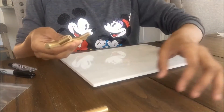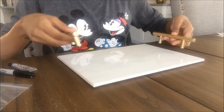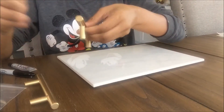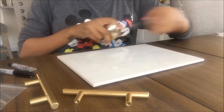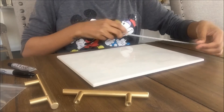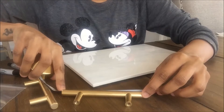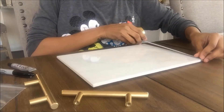Before you use it, let the hardware dry for 24 hours. Then I reversed the tile and stuck the felt pads on the back so that it doesn't leave any scratches wherever I place it. Now with my gold handles ready, it's time to measure, mark, and stick them. I measured and marked two dots on each side so that they look professional, as if I bought it.